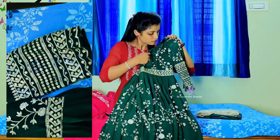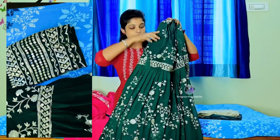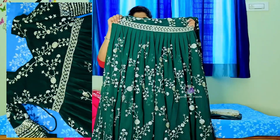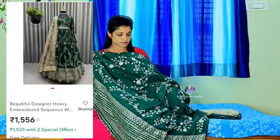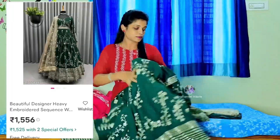I have only XL size with bust size 44 and 58 inches length. The price is 2500. I have a pen and yarn with the fabric.